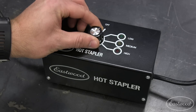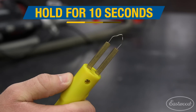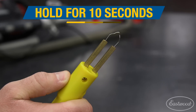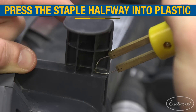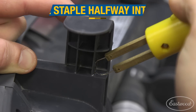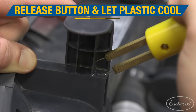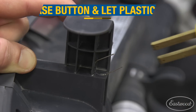Once your staple is in the correct position, select the heat setting that matches the material thickness. For the vacuum tab, we'll use the low setting. Next, hold down the button on the wand for about 10 seconds or until the staple begins to smoke. Once the staple is hot enough, press it into the plastic until it reaches about half the depth of the material. Release the heat button on the wand and let the molten plastic firm up before removing the wand from the staple.